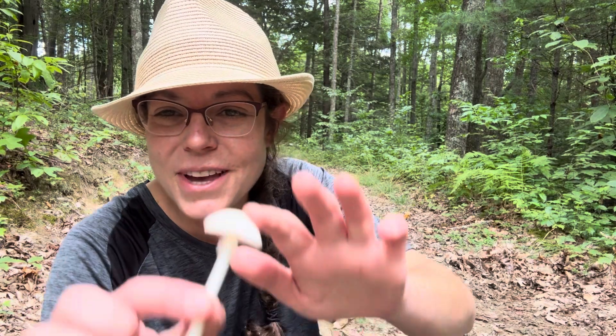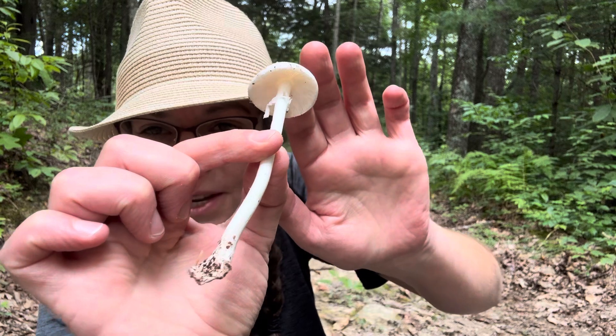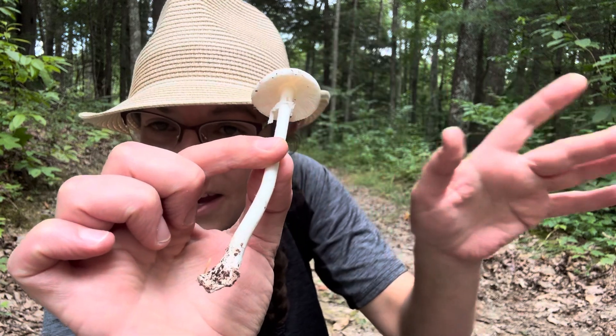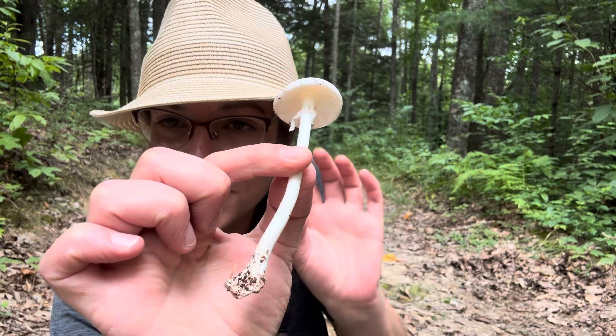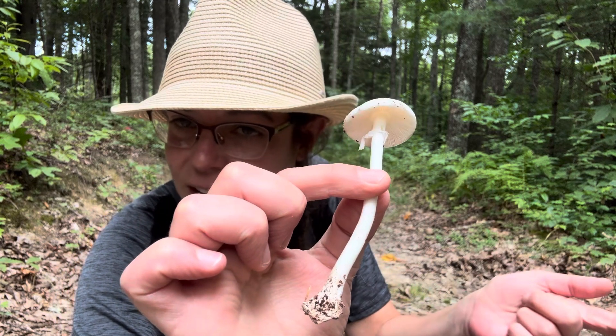Hello, beautiful nerds. I want to talk to you about destroying angel mushrooms. I am holding in my hand one of the most common species of destroying angels that grows in the eastern United States.